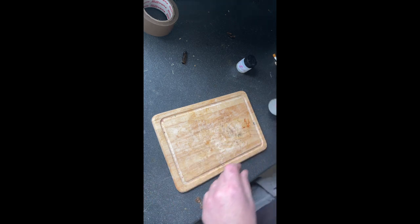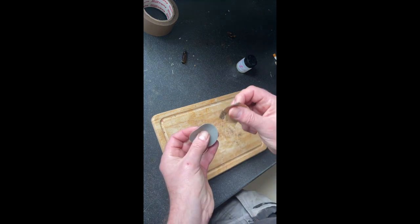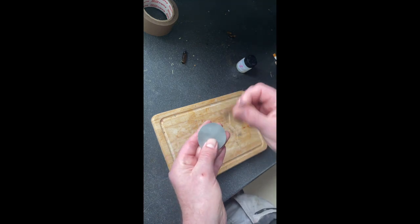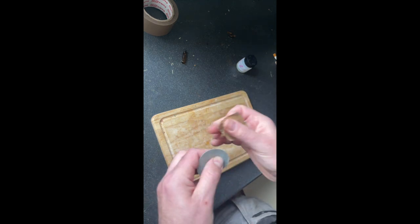The surface is shiny, so you just want to give it a light rough — don't sand the surface right off, you're just taking the shine off slightly to give it a good key so you get a permanent repair.